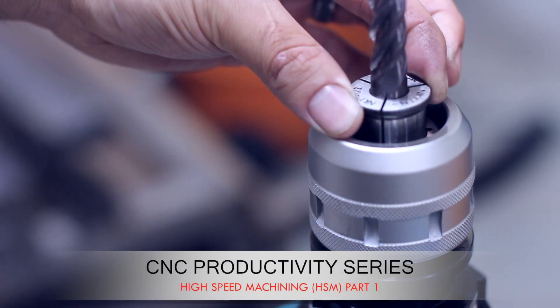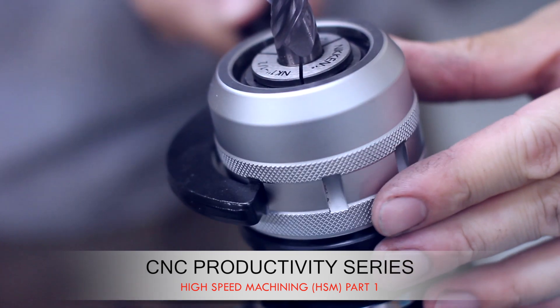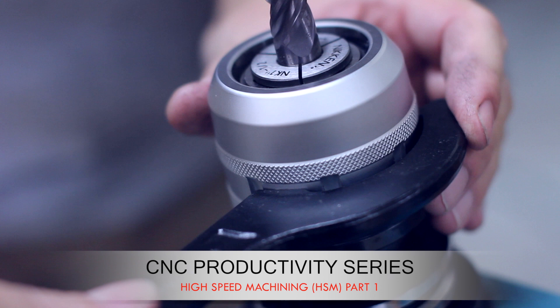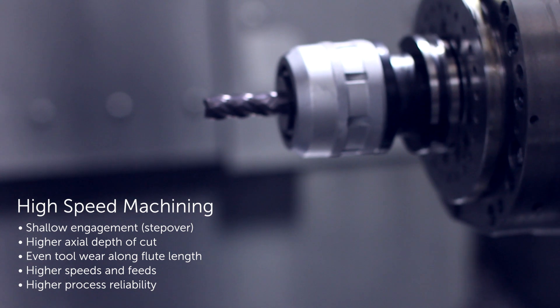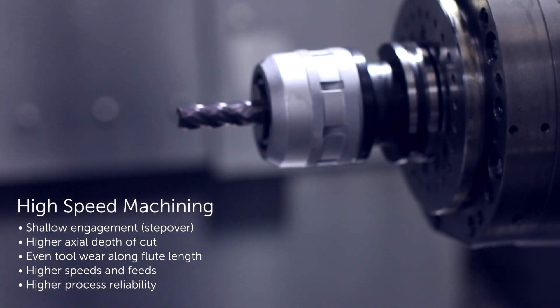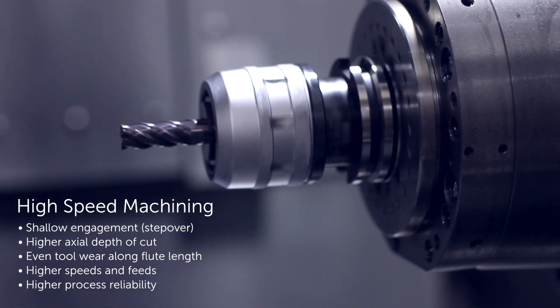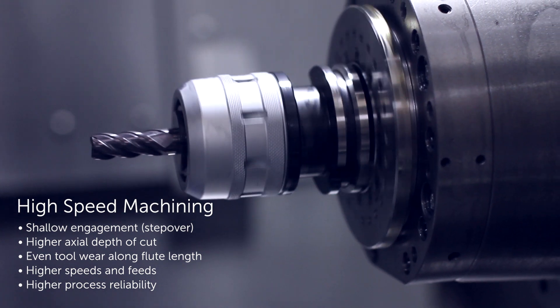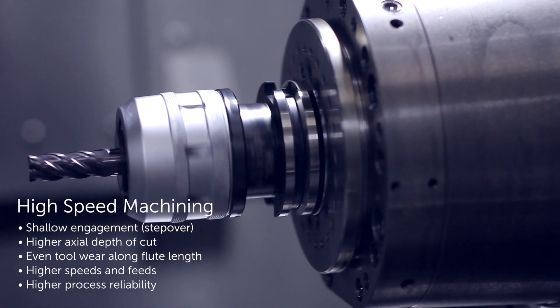High-speed machining is a toolpath technique used to achieve the highest level of process reliability and tool life when removing large amounts of material in ferrous metals with solid carbide end mills. Compared to traditional milling techniques, high-speed toolpaths utilize shallow step overs to take advantage of radial chip thinning. The resulting reduction in heat and tool pressure allows for much higher axial depth of cut, for more even tool wear along the length of the flutes.